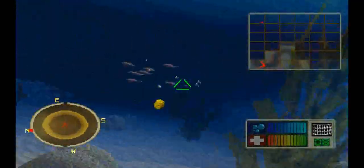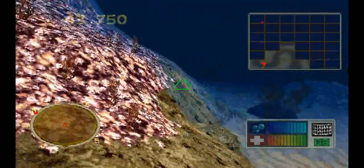To find your next target, go to the red dot on your overhead map.